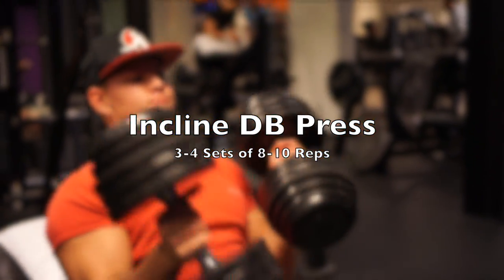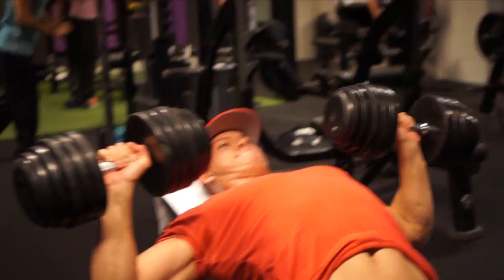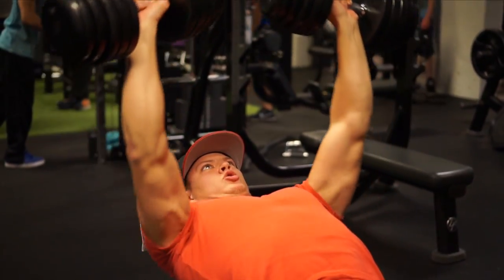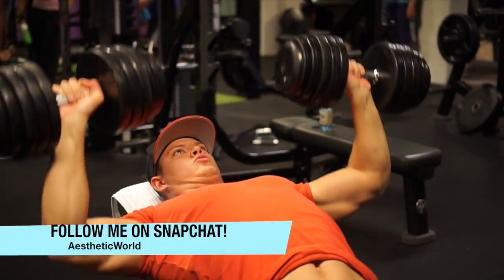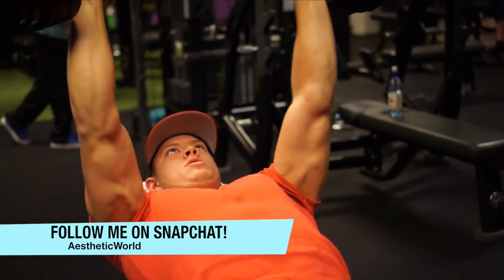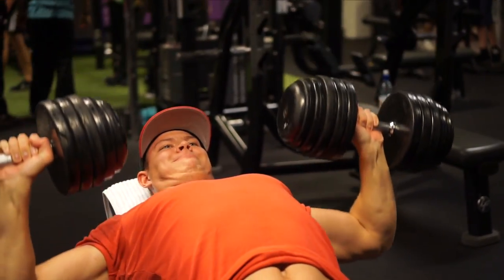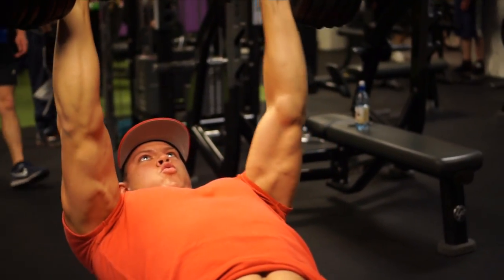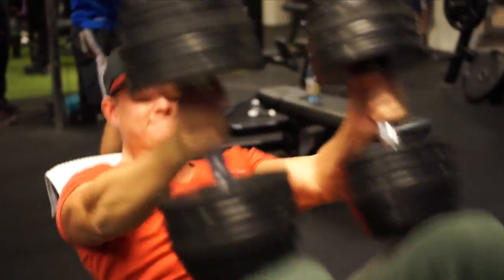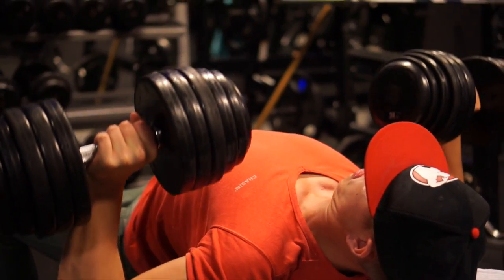The first exercise we're doing is for chest — the incline dumbbell press. This exercise really enables you to focus on your upper chest. Your chest consists of two parts: the pec major and the pec minor. These parts are connected, so it's not really possible to just hit the upper chest or just the lower chest, but you can put more emphasis on different muscle fibers. We're starting with this movement because having an upper chest is extremely important — it's really what makes your physique stand out. We're doing around 8-10 reps.